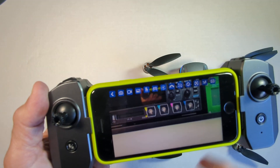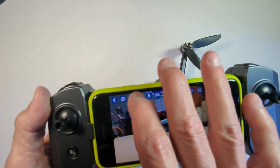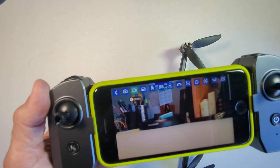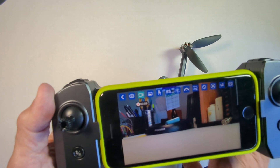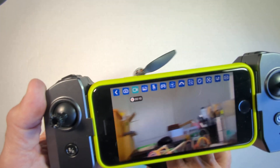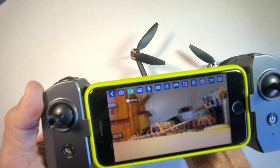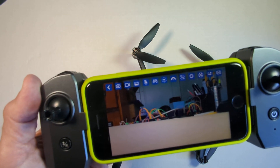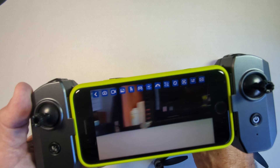I'll capture the still image first. Then I'll take it over here and hit the video icon — you can see we're getting a countdown, and it's beginning to shoot video. We'll move the camera around so we've got some motion in this video, and then hit it again to stop the video. That's one way of capturing video.